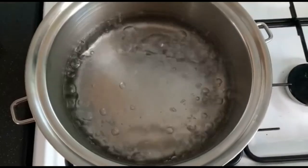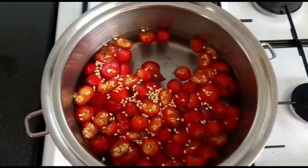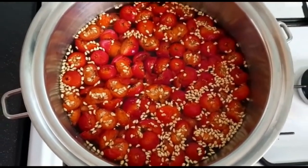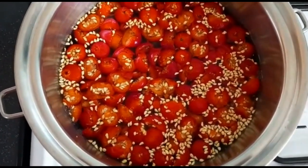Bring the water to a rapid boil and then add the rose hips into the water. Bring the water back up to a steady boil and then let it simmer for between 12 to 15 minutes.